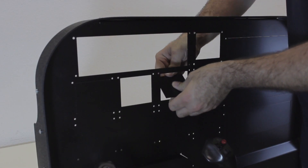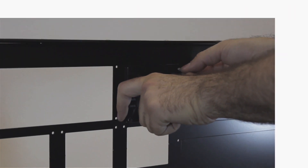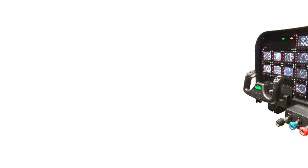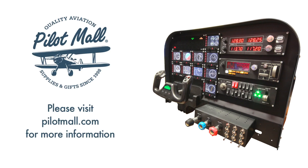Customizing your panel is easy thanks to the breakaway tabs. The modular design allows you to add as you go and is perfect for home and flight school use. Please visit PilotMall.com for more information on the Flight Training Cockpit Advanced Panel.